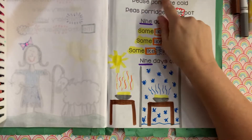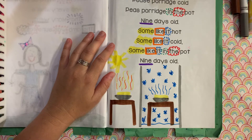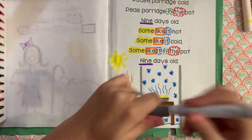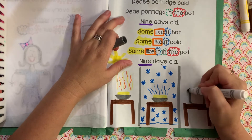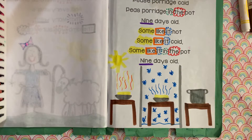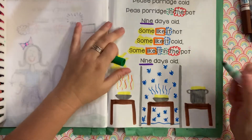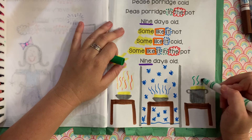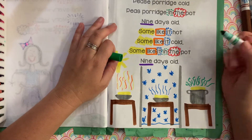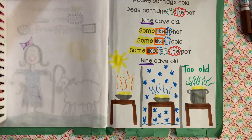Peas porridge hot. Peas porridge cold. Peas porridge in the pot, nine days old. So I'm going to draw my table again. This time it's not going to be in the bowl — it's going to be in the big pot. Maybe there's handles on the pot. Pots can be gray; lots of pots are black. There's my peas porridge. Now to show something's old, you make the lines with green like it's stinky. It's getting old — I don't want it nine days old. And then we can write: 'Too old. Gross.'